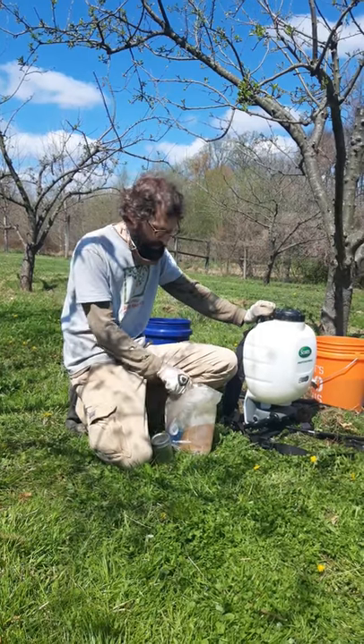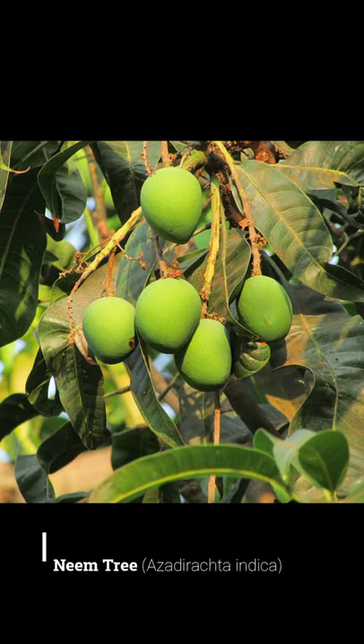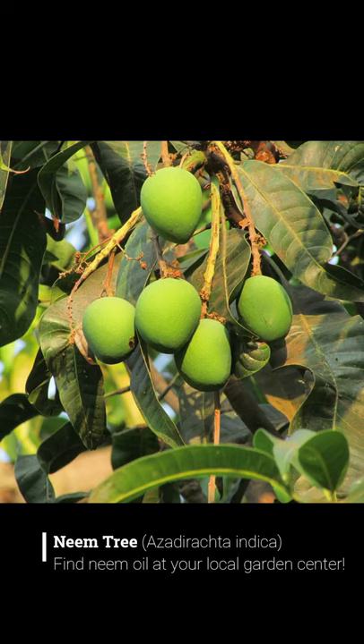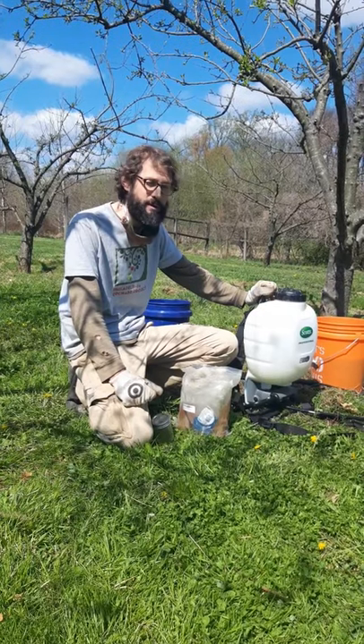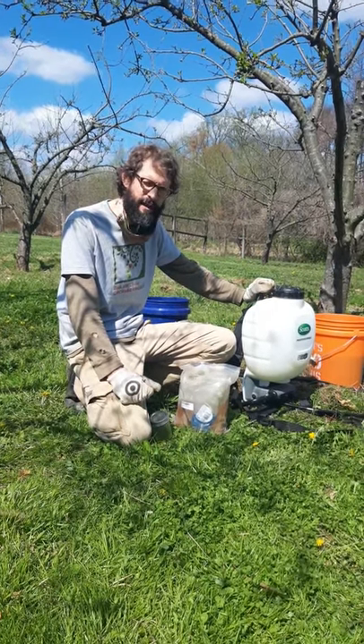Neem oil is from the neem tree, which originated in India and is now produced in different parts of the world. It's a remarkable natural organic substance that we can apply to our orchards and gardens. It has a few different properties — the physical property of any oil can be used as a dormant spray to smother the overwintering eggs of different pest insects.